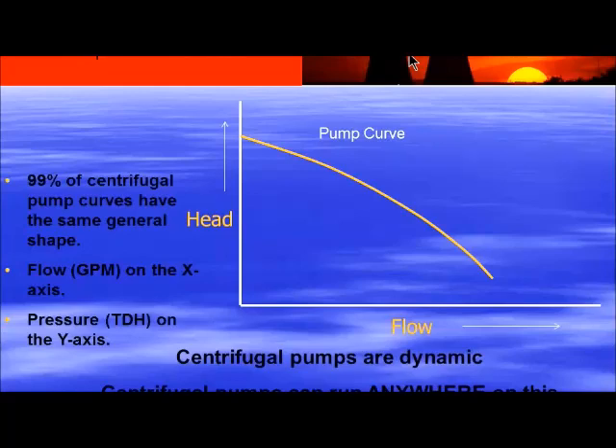A couple of important points about centrifugal pump curves. Number one, they're dynamic — meaning that pump can run anywhere on that curve. For example, this could be a FlowServe 3x2-8 Mark III pump with an eight-inch impeller. This would represent the eight-inch impeller right here. It can run here, here, or way back here — but it can't run off the ends. It has to run on whatever impeller diameter is in that pump. Where it runs on that curve is dependent upon where your system allows it to run — and maybe a half hour into this presentation, we'll get into system curves and how that curve intersects the pump curve.